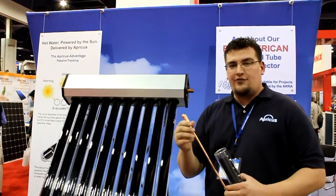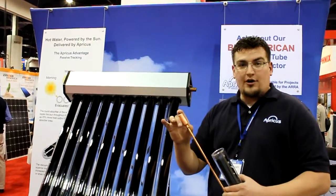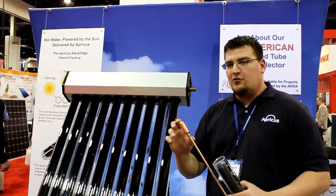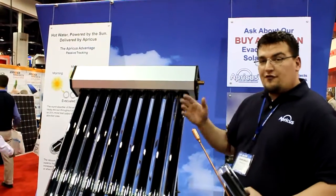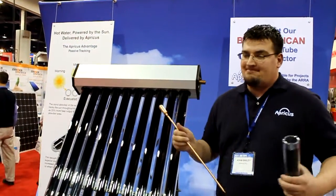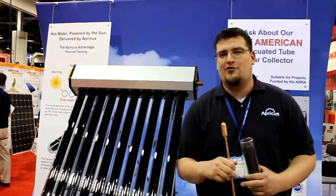When you condense one pound of steam back into water, you're picking up 972 BTUs per pound, which is a phenomenal heat transfer. The water flows through, the heat comes out, and you have no losses in an evacuated tube collector.